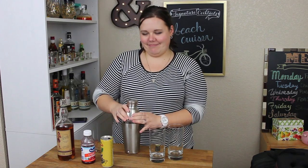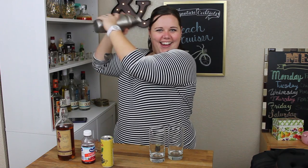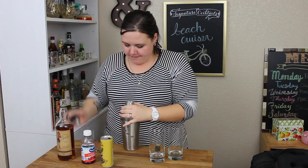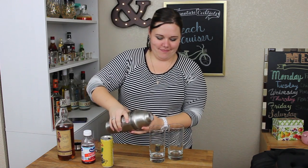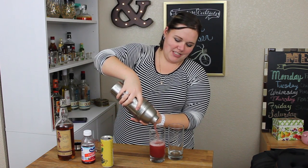Shake. And strain. Look at that most delicious drink.